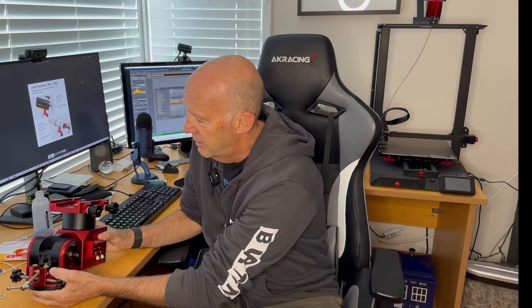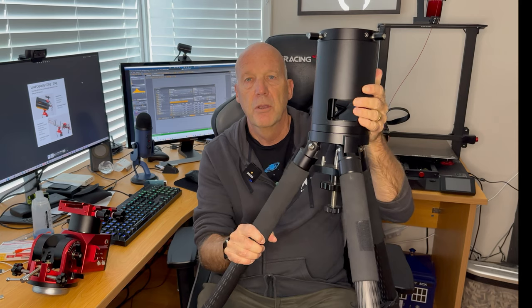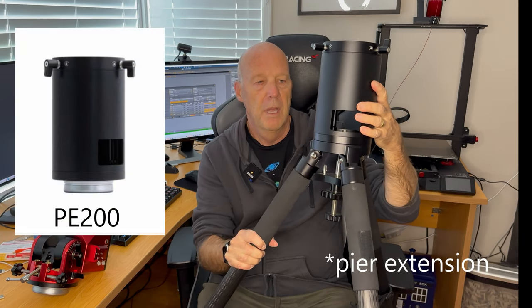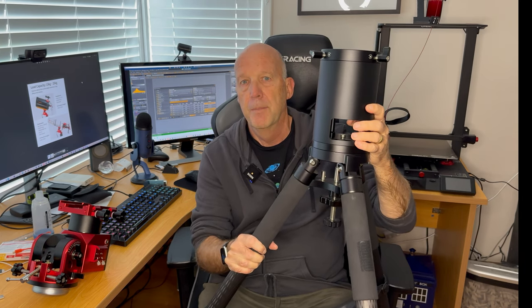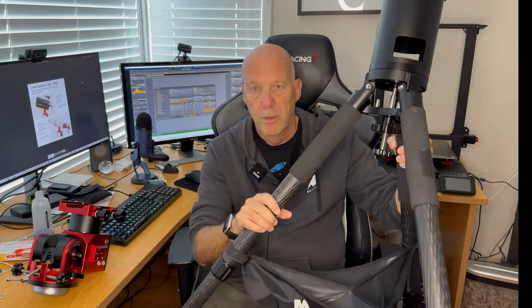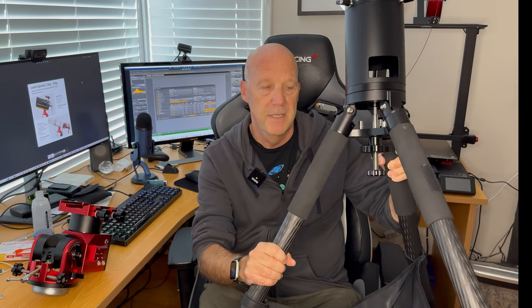The tripod I got is the iOptron carbon fiber tripod — I could source this locally, so that's why I went with it. I also got the extension pair for the tripod to mount the AM5, as it was compatible. I know it can also be compatible with Sky-Watcher tripods. I didn't want the imaging train or the telescope running around and hitting one of the legs. I also got this hammock over here, which I think is a must if you're going to use this mount with the tripod and want it to be as steady as possible.